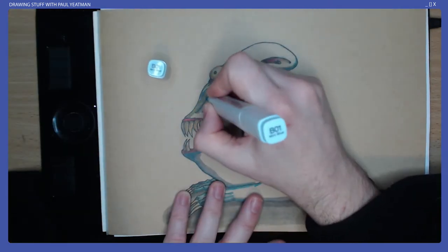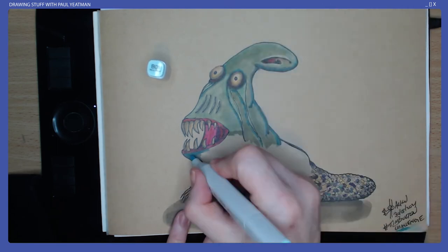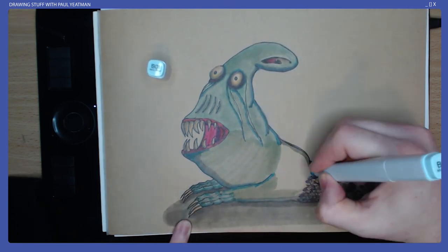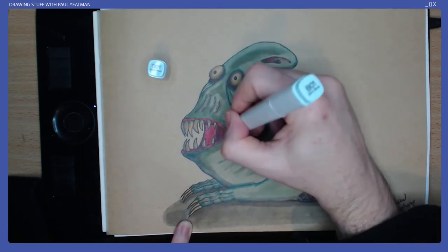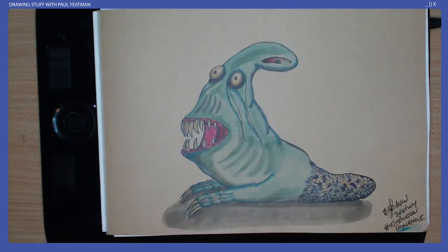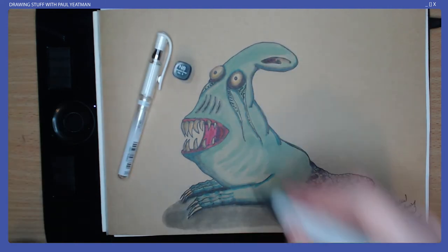For the body I add some dark shadows and then go for a lighter blue for the rest, which sort of comes out with a green vibe thanks to the brown paper. Once I add some rib indications, I grab my white pen and make the creature drool, then add some additional wetness to the elements extending down from the eyes.